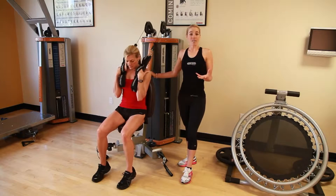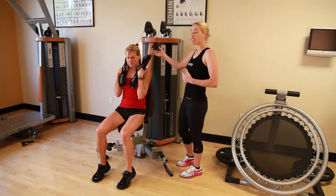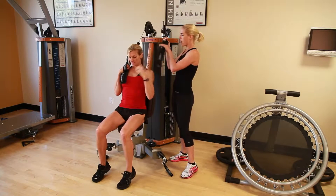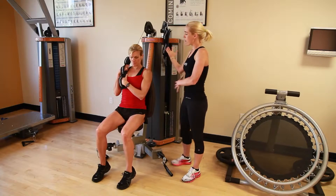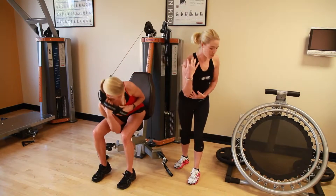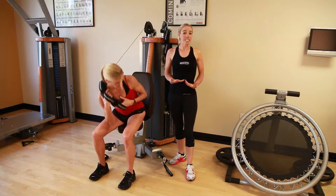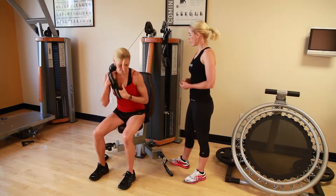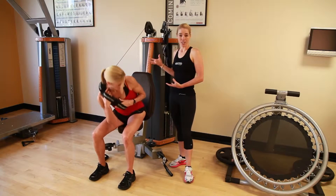Taking this to the next level into a more core stabilization exercise, I'm going to have Sonia release the left strap, taking the left hand onto the lower end of the strap and coming across the body from the upper right to the lower left, engaging the obliques more. This is more of a core stabilization exercise.